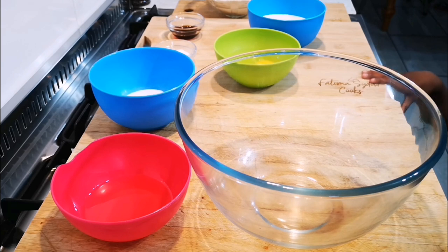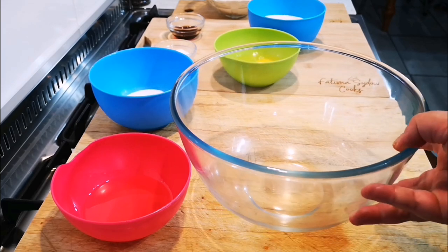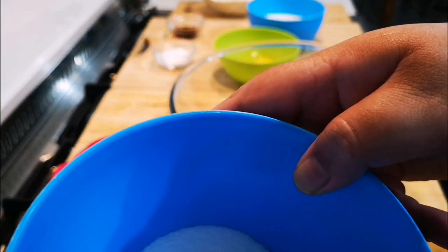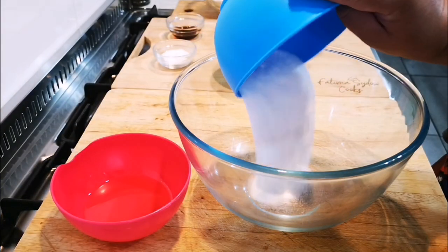Hello everyone, today I'm making polas — that's what we call it here in Cape Town, and it's also known as drop donuts. In my bowl I've got five tablespoons of caster sugar, in it goes.